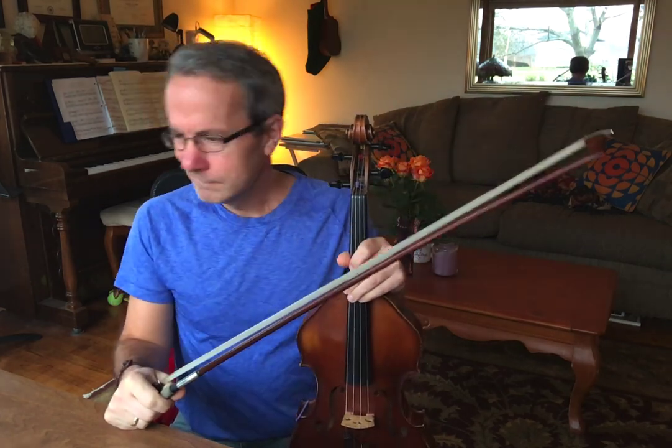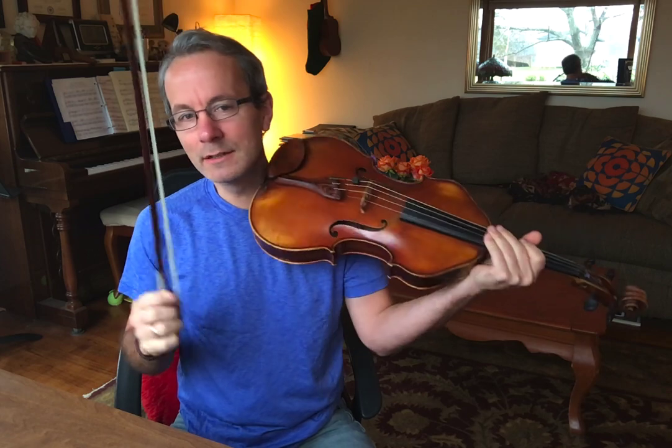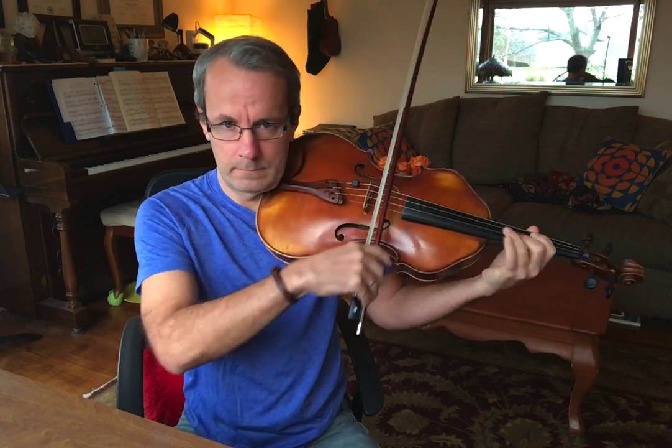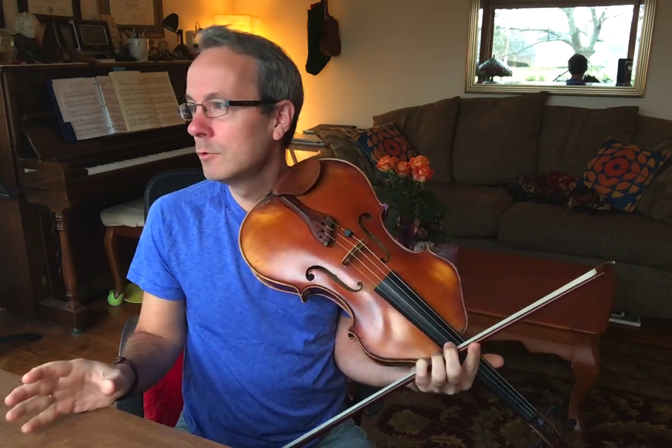There are a couple kinds of vibrato that you'll hear very, very often. The one that I hear the most often is vibrato that only happens on long notes, notes that take a long time. Somebody will wait until a long note comes around, and then give that note some love.